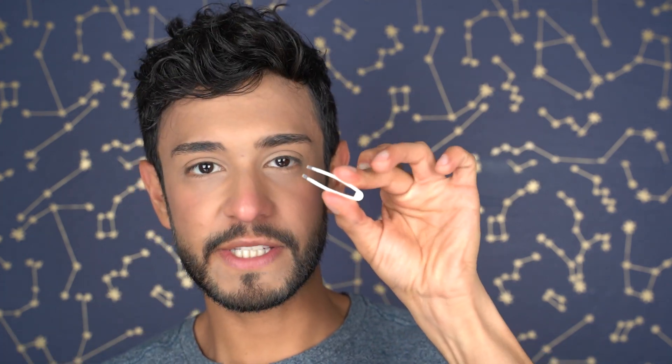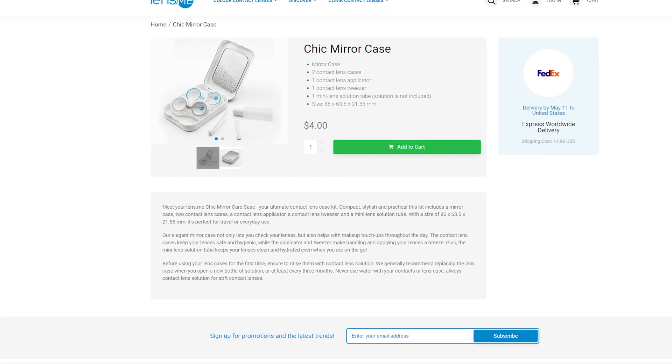They just launched their new little case for contact lenses. You get two cases for contact lenses, a little tweezer that is safe for contact lenses, a little bottle to store your contact lens solution in, and a little stick to insert the contact lens in a safe way if you don't want to use your fingers or if you have nails done. This toolkit will allow you to insert and remove contact lenses in a safe manner.